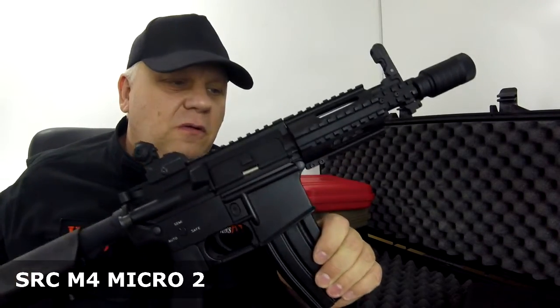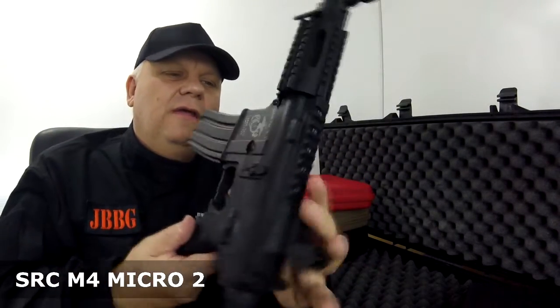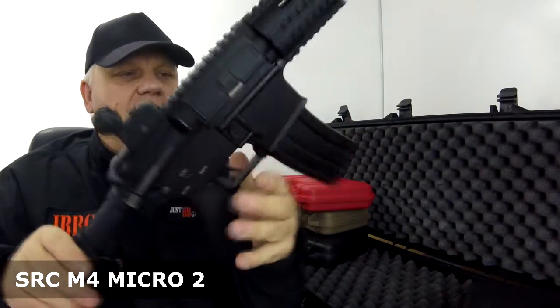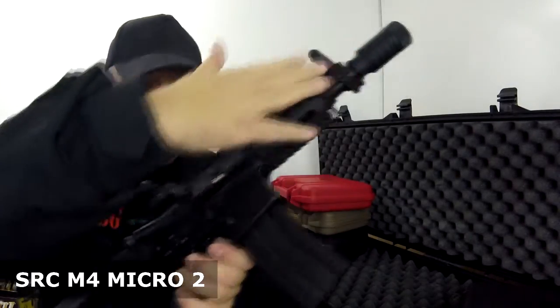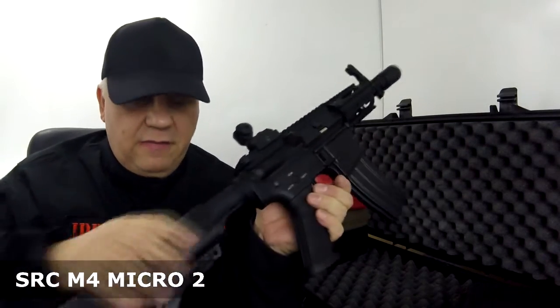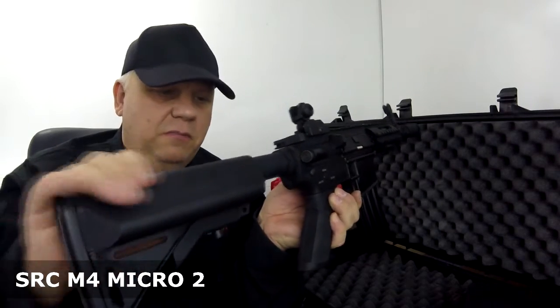This is the Gen 2. I believe full metal — the receiver, everything's all metal. Everything you see is metal apart from the grip, which is ABS, and the back here is an ABS polymer mix.